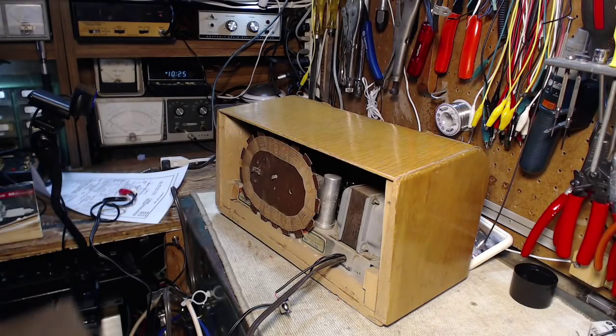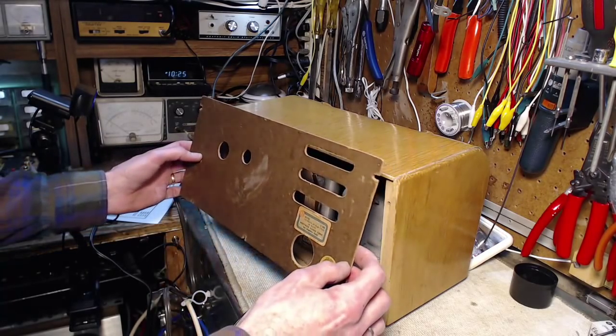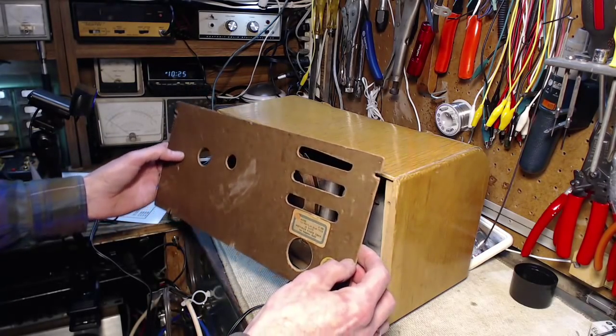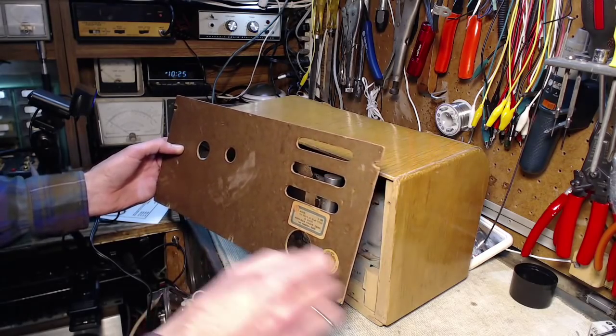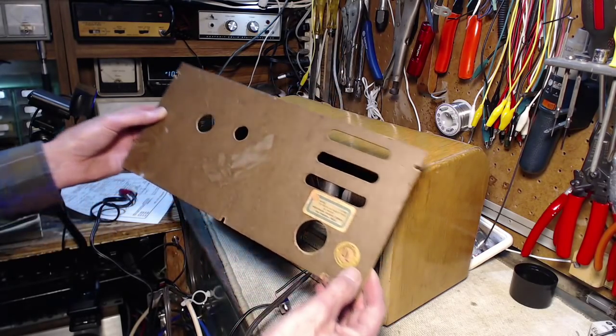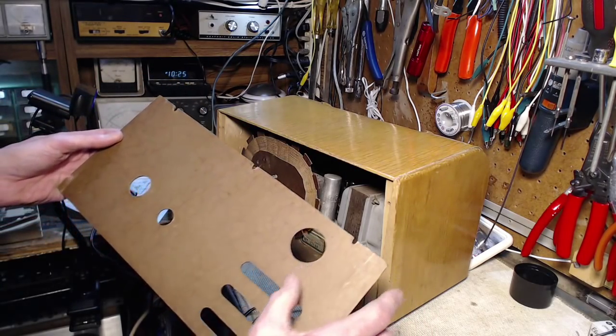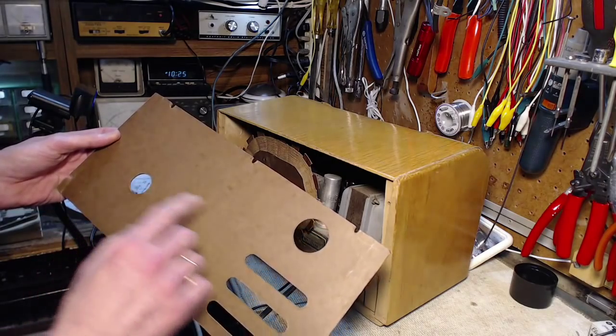I got the radio back in the cabinet here. Looking at this, this hole I'm pretty sure was drilled out on purpose. I think that's quite original there. Well, it could be.